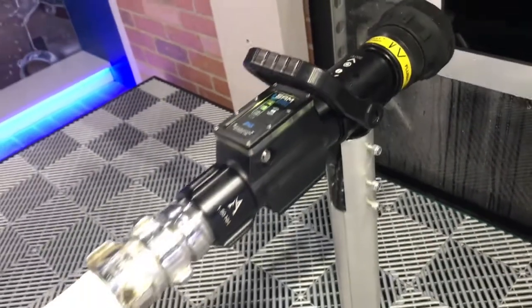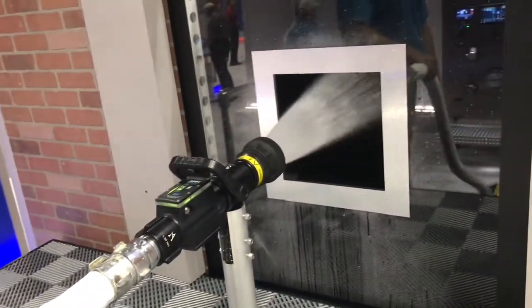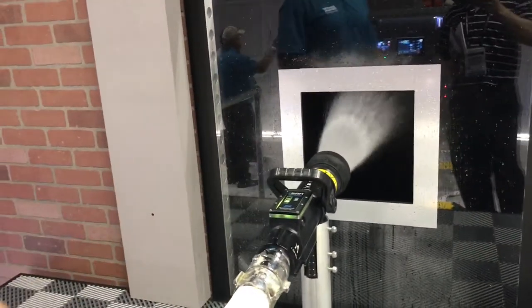The simulator takes a second for the water — there it goes. On the fire ground, it's pretty similar. We're simulating the hose line charging smoothly; it doesn't just ram the water.